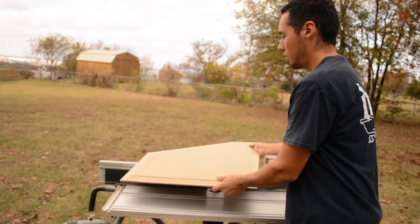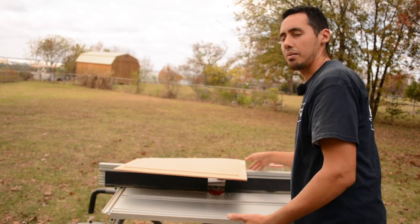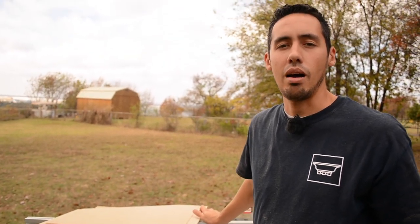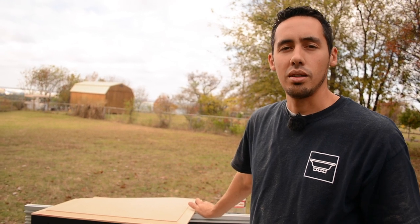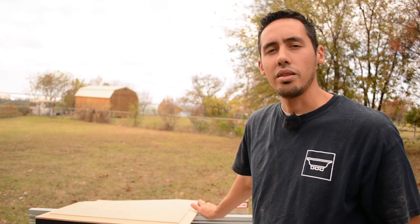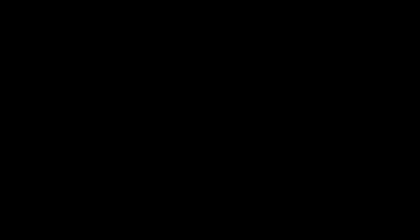That's going to do it for this video. Hopefully you learned something about raised panels and this answers people's questions about how we get them and make them — it's really a simple process. All the gear I've used here I'll have linked in the description. Thanks so much for watching and we'll see y'all next time.